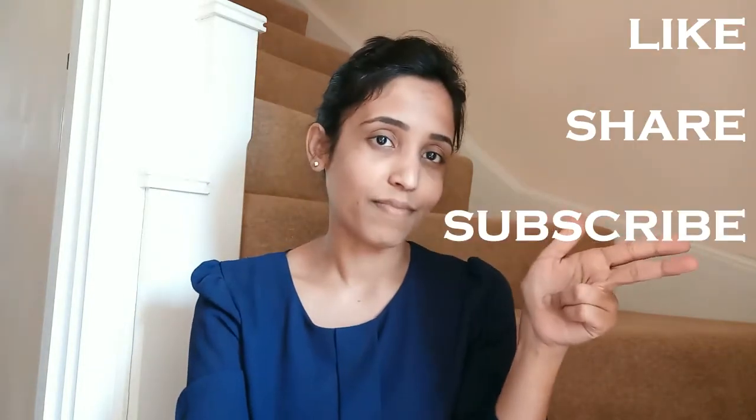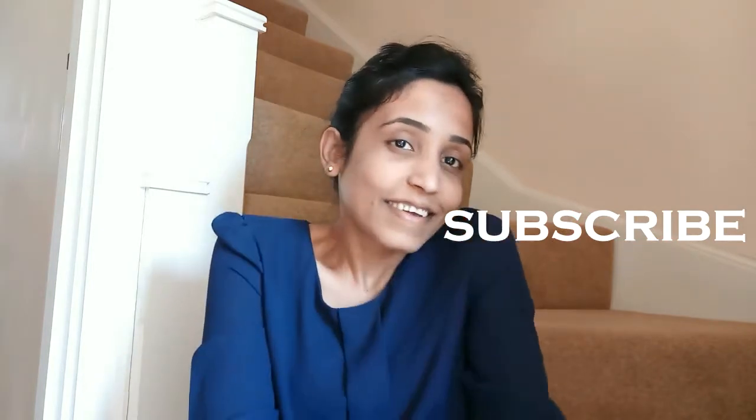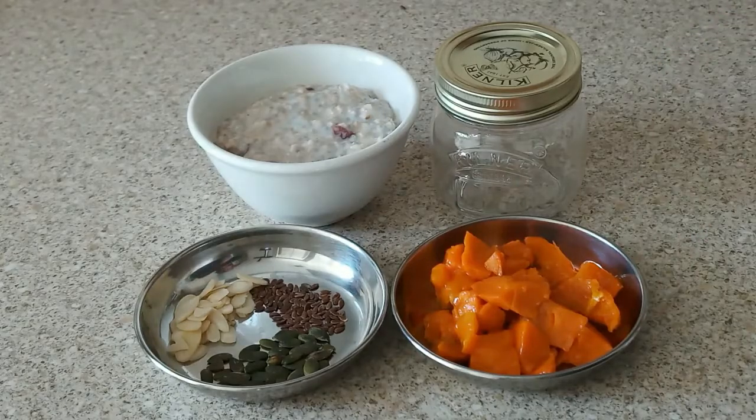If you like this video, there are only three simple steps you have to do: like, share, and subscribe. You can also follow me on Facebook and Instagram. Now let me show you the process — how I assemble it with the overnight oats and fruits.